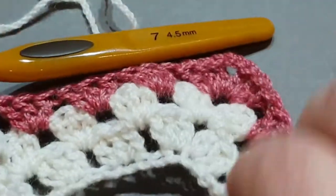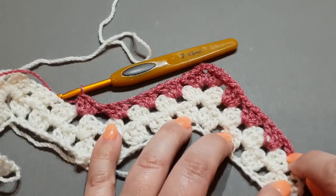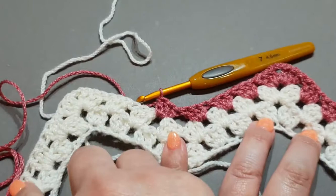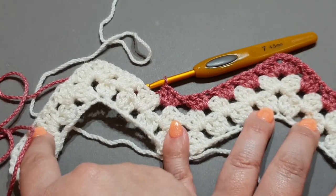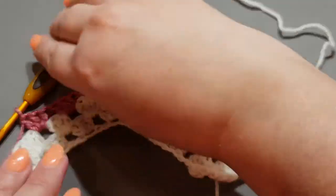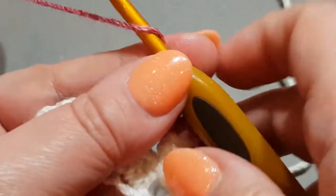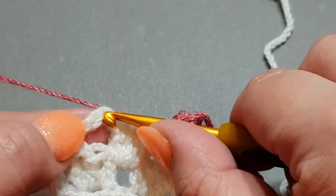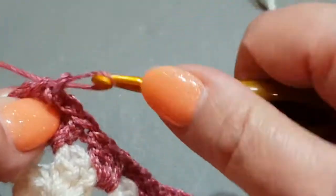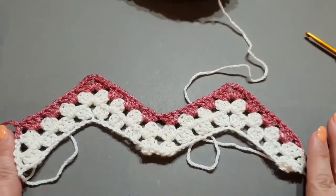There you go — you can see your valley, peak, valley, and now going up to the peak and back down to the valley. Continue to the second-last cluster and I'll meet you. At the end of the row, do a double crochet in the top of that third chain. And what you have, lovely people — look how pretty it is when we've changed the color! It's starting to take shape. In the beginning it was a little wonky but now it's taking shape.